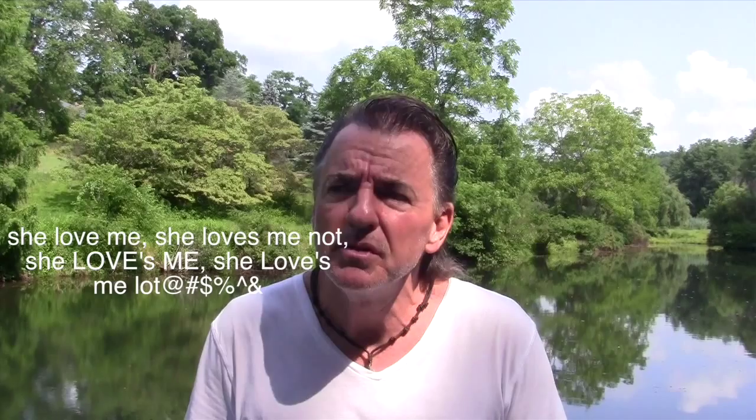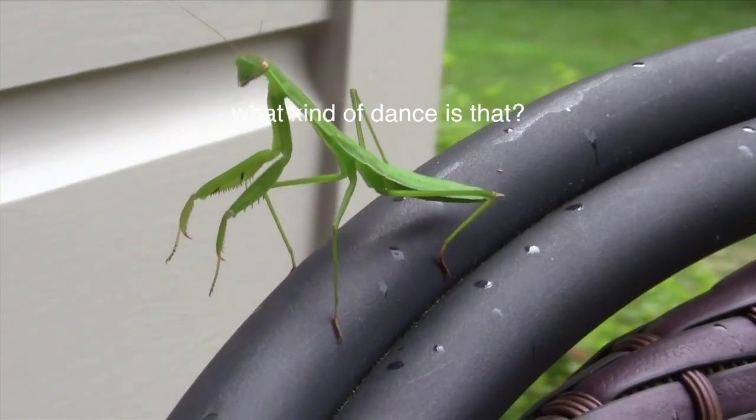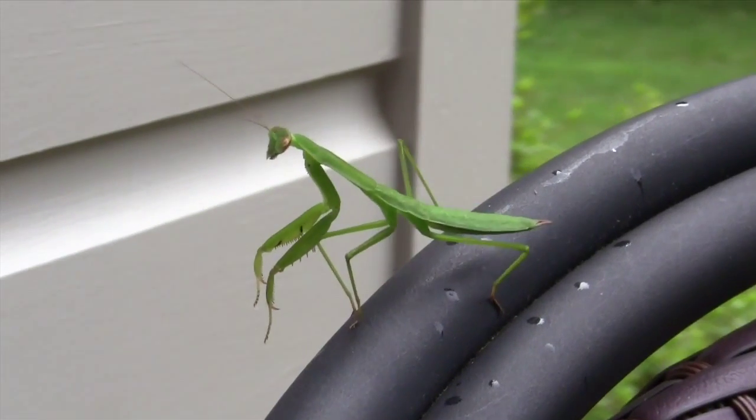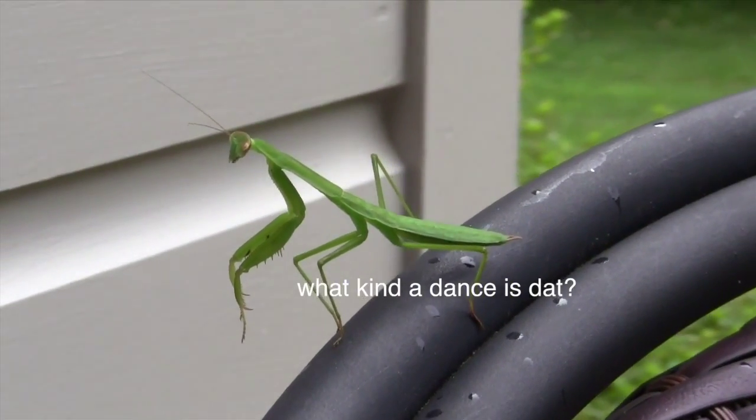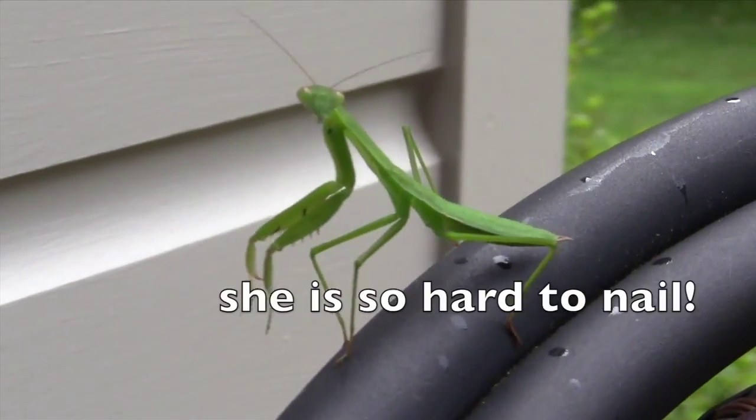Dancing with a praying mantis? Did he say that? What kind of dance is that? Praying mantis. That's another wrap, ladies and gentlemen. It's Lucy, the dancing praying mantis, the newest member of our family.